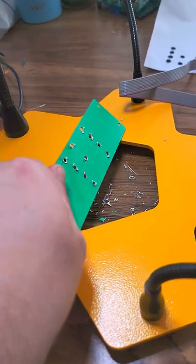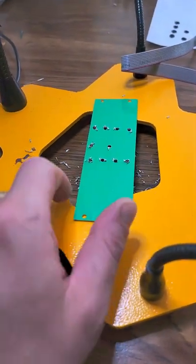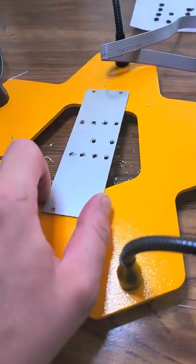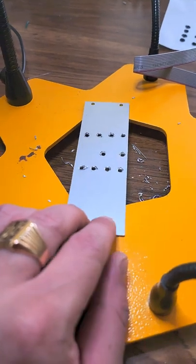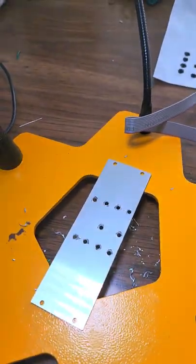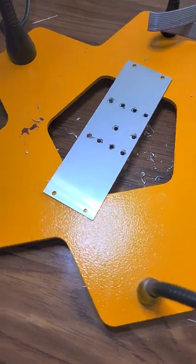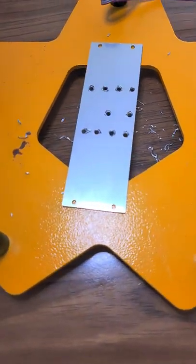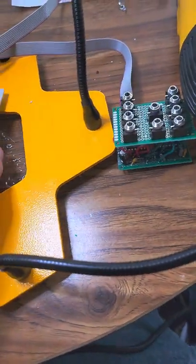The blank template came from JLCPCB — I just have a whole bunch of these lying around. Anyway, now I have to make the holes bigger and I'm hoping that they don't touch the sides. They seem to line up reasonably well.